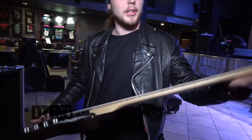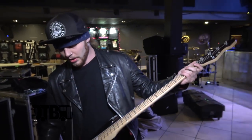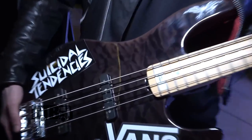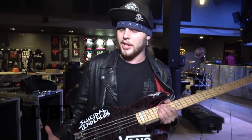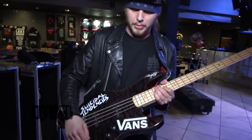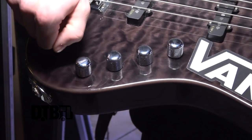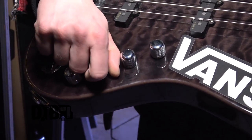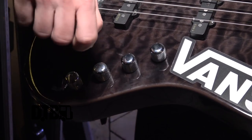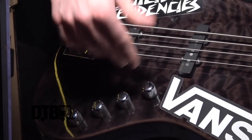This one right here is my main one — it's an ESP E-II J4 series, packed up with EMG pickups. It's a pretty one. I love the part where you can attach the strings through the body. You've got bass, treble, blend, and then volume. The bass is pretty much cranked up to the fullest — I'll just turn it down a little bit — and the treble is pretty much up high, just a little bit cranked down so it doesn't boost too much. The blend I'm keeping in the middle, and the volume is full of course.